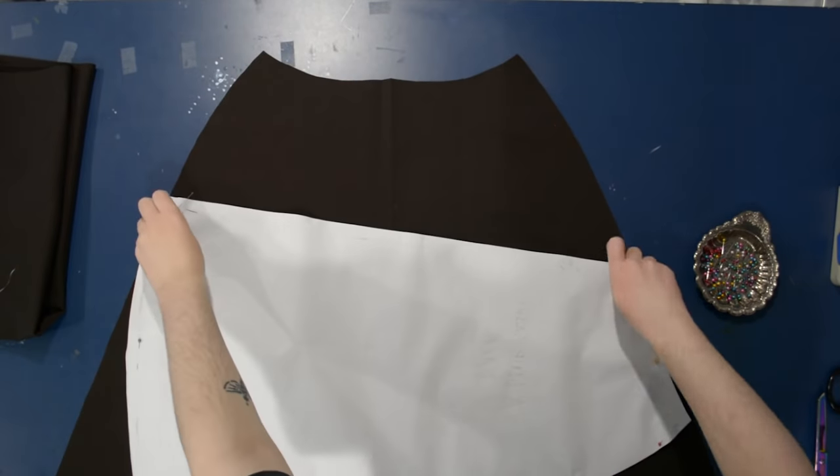I'm going to go ahead and serge the edges of my pieces — serging the side seams, the center back, and the waistline. I'm serging the waistline almost like stay stitching it. The hem is going to be encompassed in the finish I use later, so we don't need to worry about that fraying. The side seams are the most important part to secure. You don't have to technically finish your seams — you could use bias tape, rayon seam binding, or a zigzag stitch if that's what you have.